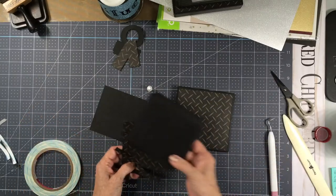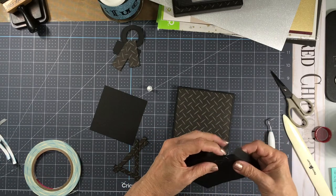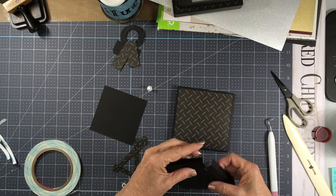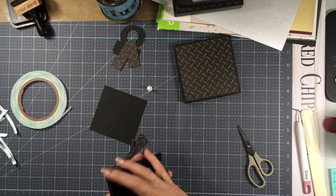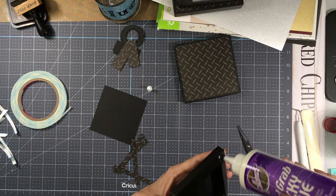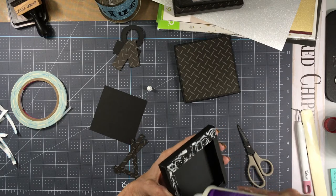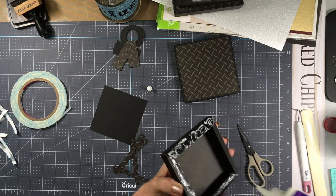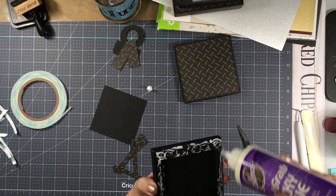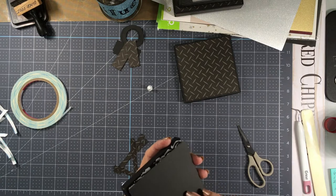From here you would create this part the same way — attach your top piece, glue these sections here. You want to take this and add glue on all four edges. Make sure you get up under there where they overlap. Then you have another black piece which is going to go right on top here.